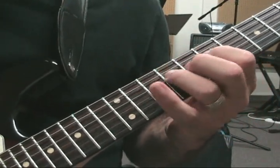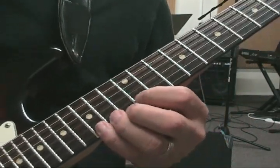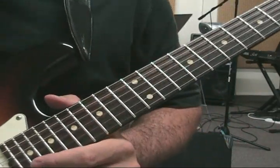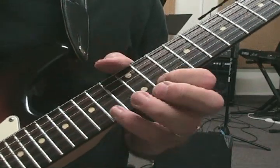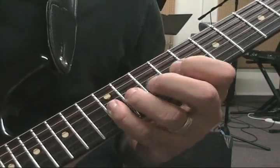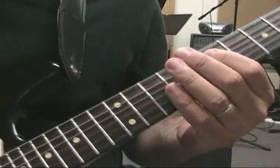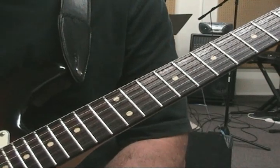Just get used to the idea that those are two octaves of the same scale. So if you have a phrase, you can kind of continue the phrase down through the other octave.